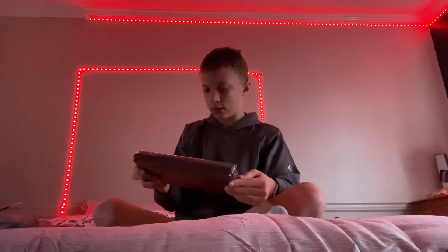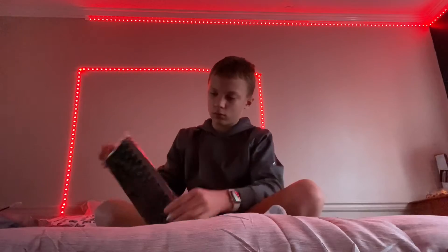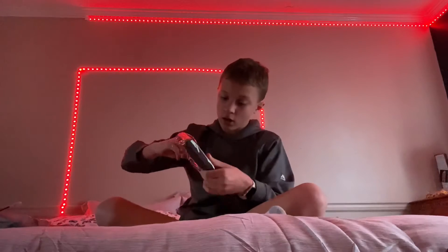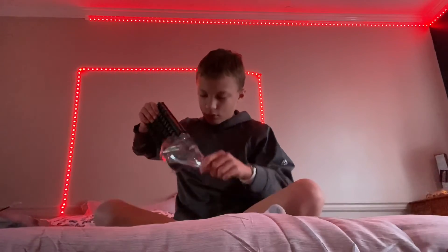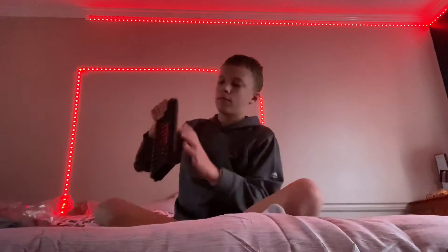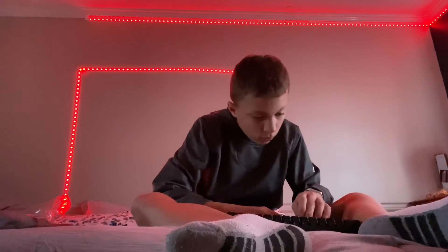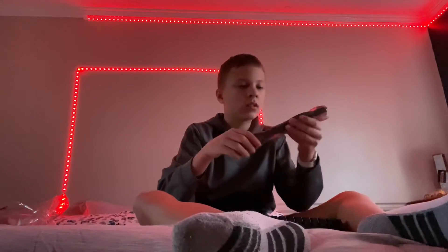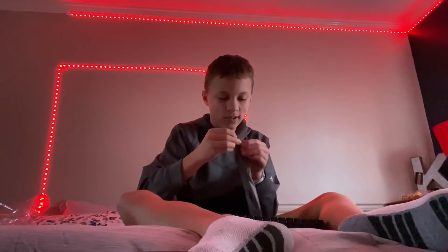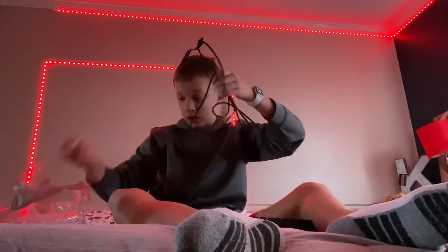Let's open it up and see how it sounds. I'll be back. Okay, got it open. Let's go see how it sounds. Okay, let's see how it sounds. Got it open. Let's go set it up.